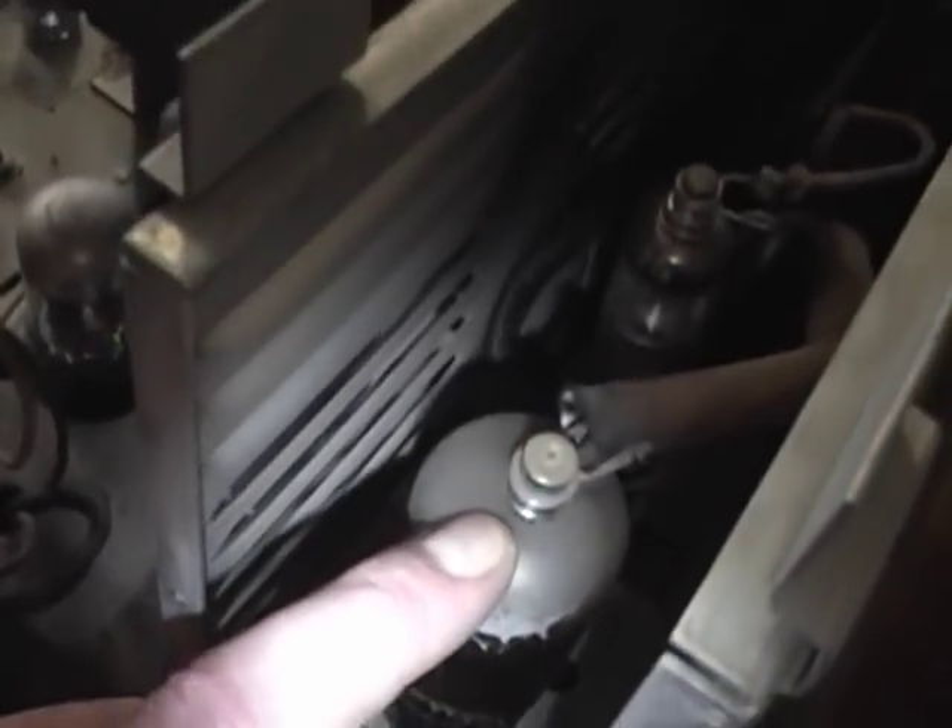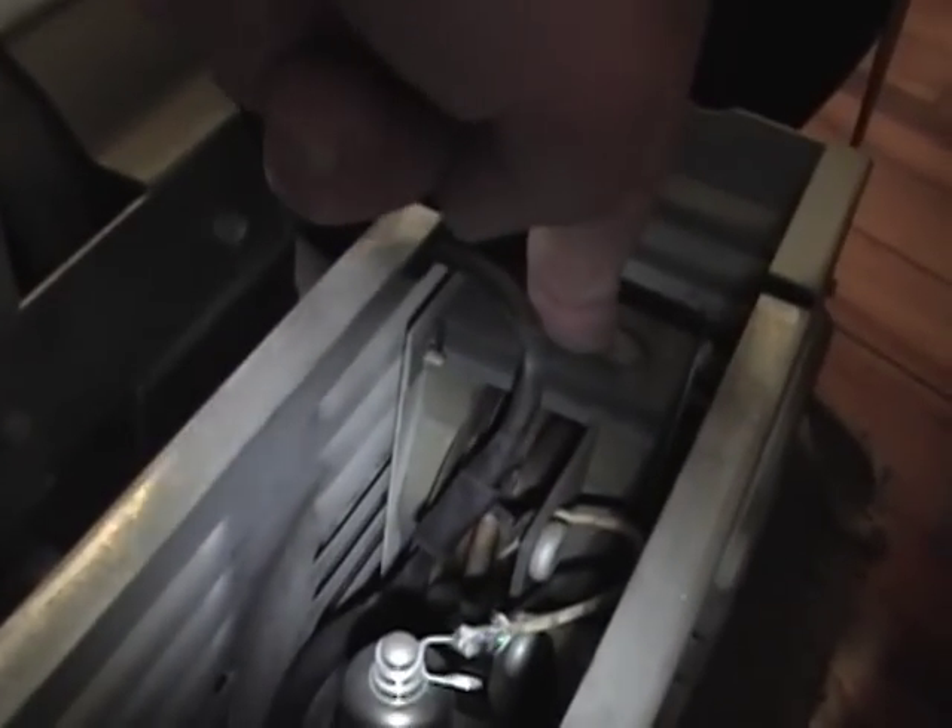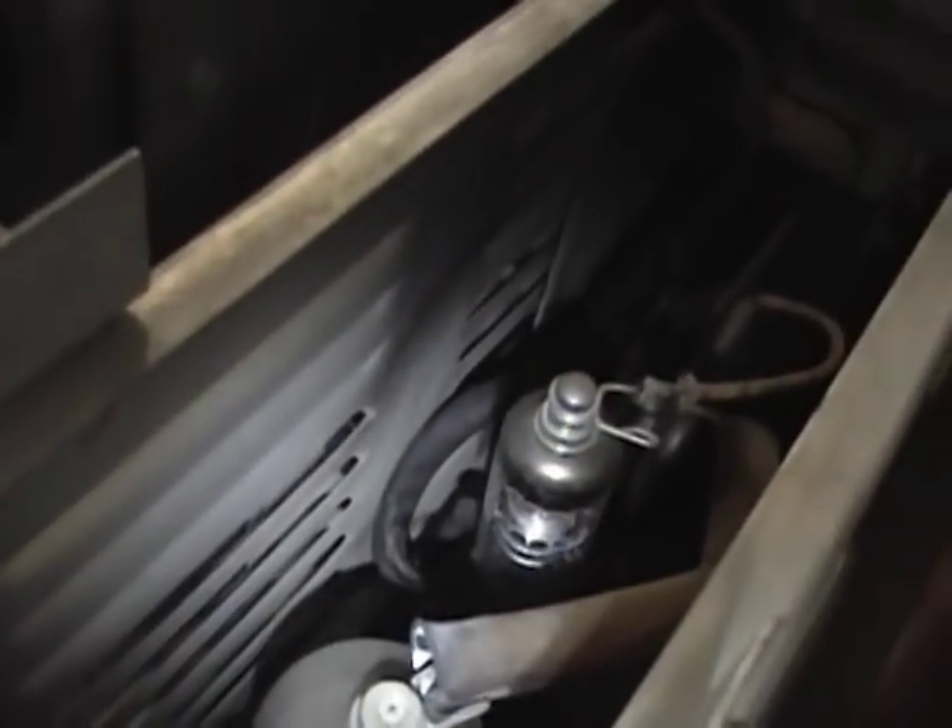This is the horizontal output tube, which drives the current through the flyback transformer to make the high voltage and also through the horizontal yoke. The flyback has just a few turns on the primary wrapped around this iron core, and then thousands and thousands of turns on the secondary — kind of like a Tesla coil — and then it comes out to the rectifier tube, and the rectified high voltage goes over to the CRT.